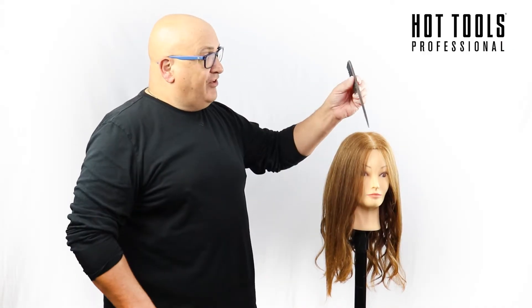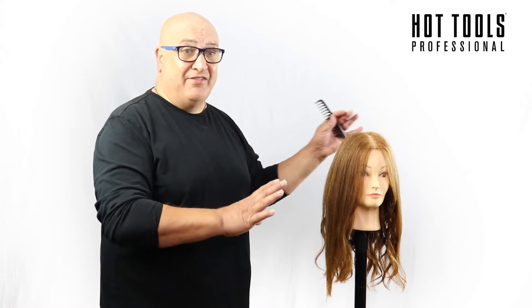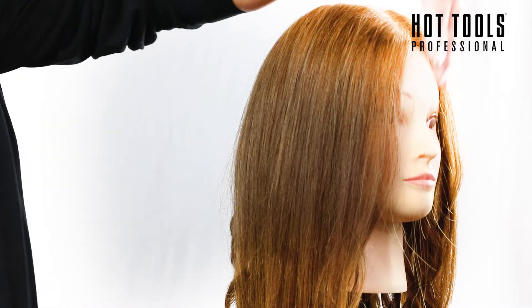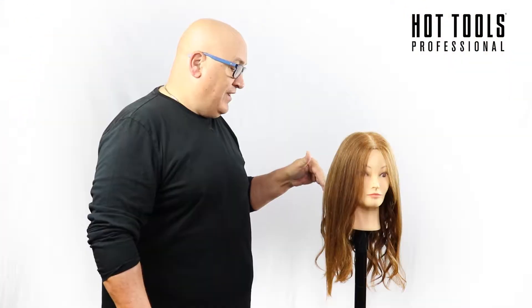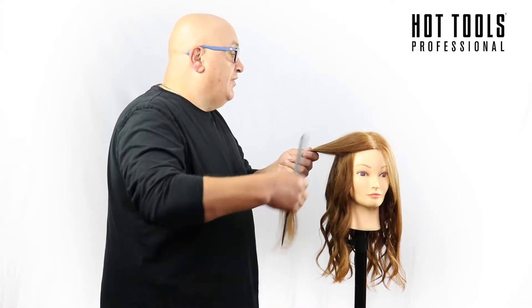When we section to create this style, we take a section from the centre all the way through the occipital into the nape, to divide the head into two clear halves — right and left. We then wind using a flat wrap with three inches drop at the root, leaving three inches out at the end, and we do all sections away from the face. So this side we wind that way, and this side we wind that way.